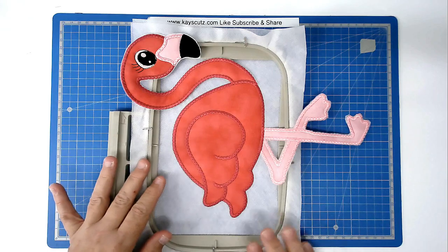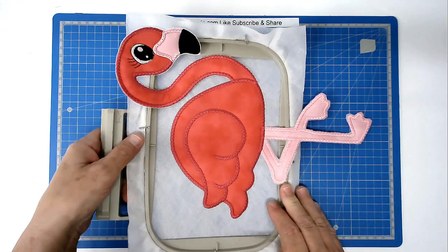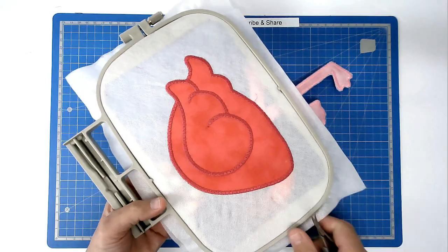With all the stitching complete we can now turn this over and free it from the hoop. I've already removed all the tape.